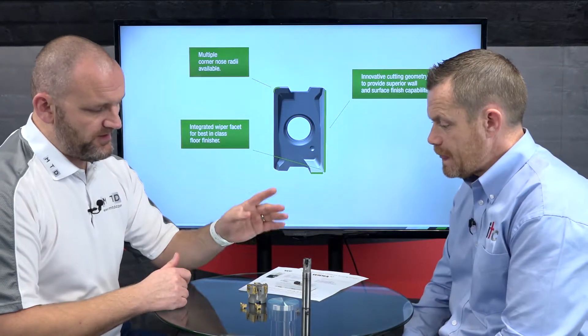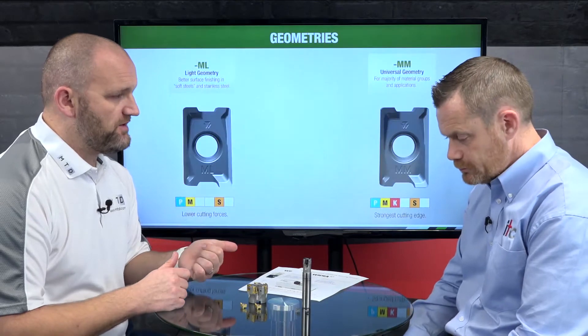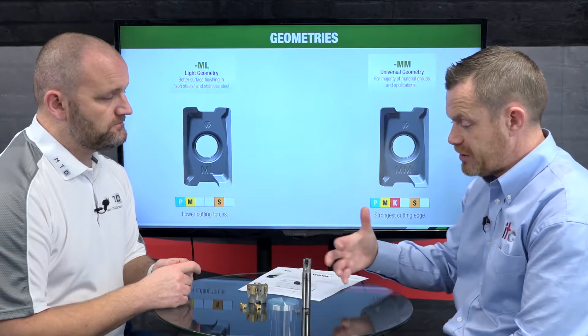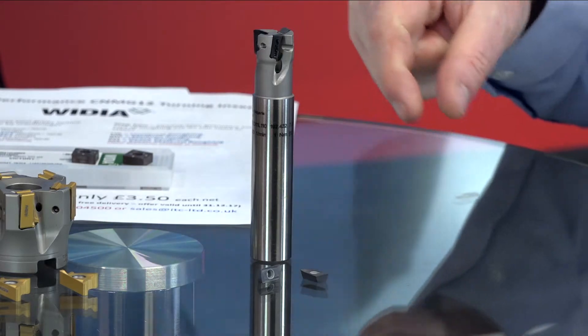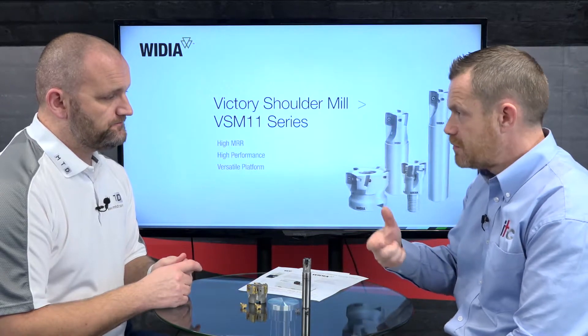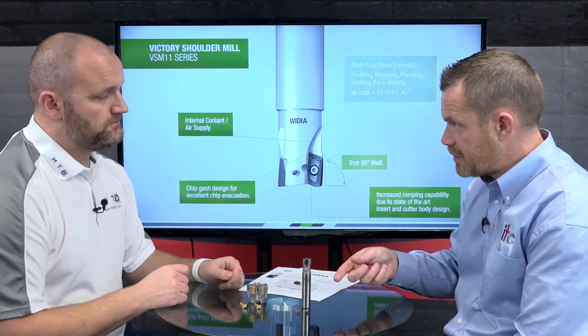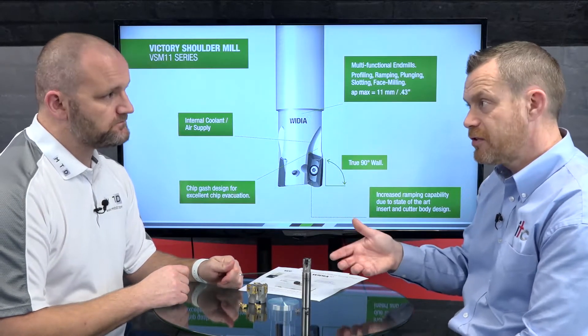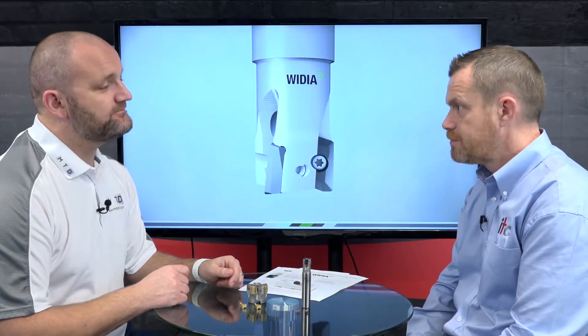The range of inserts for both product ranges is vast with all materials covered. They do a carbide insert with the corner ground out and brazed PCD into that corner — that's your true finishing insert. They also do a polished aluminium grade, which is very good especially in the 17mm edge length — a very robust tool with a slightly thicker insert, so you can take a bigger depth of cut.